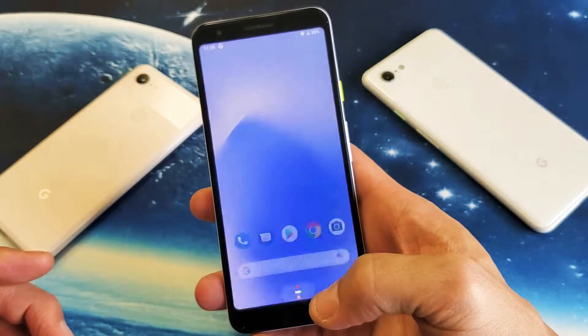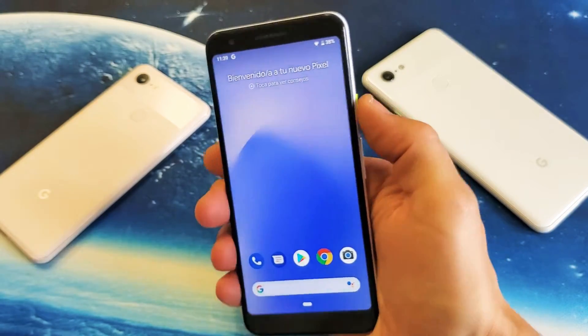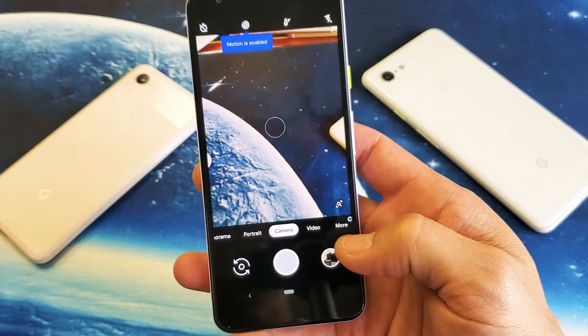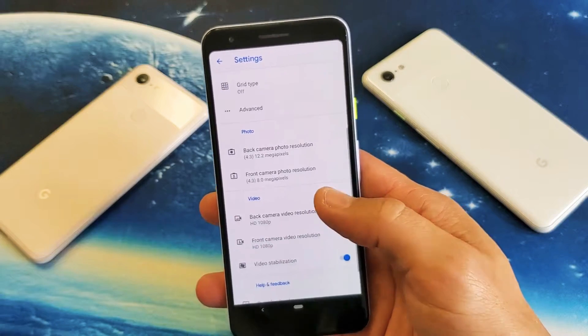It's very, very simple. The first thing you got to do is go ahead and open up your camera. A shortcut to the camera is double-clicking the power button. From here you want to go ahead and click on More, then click on Settings.